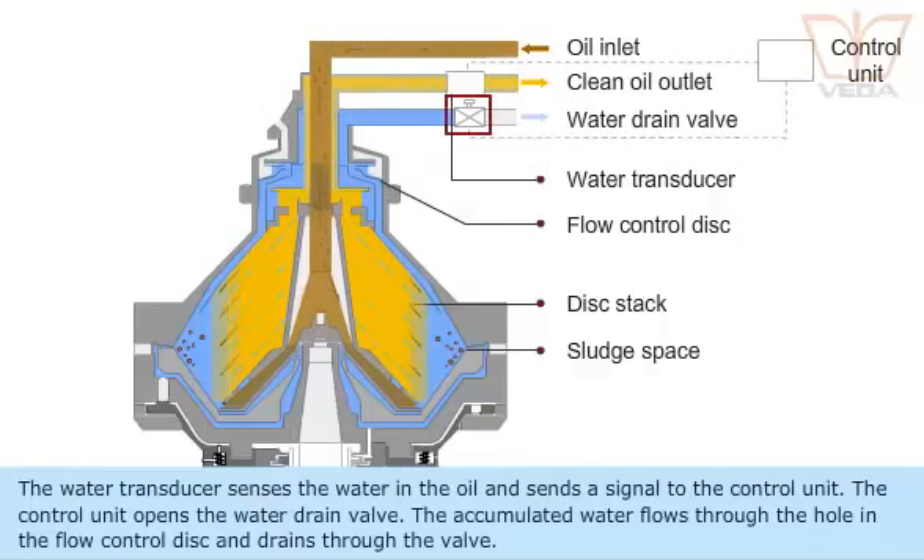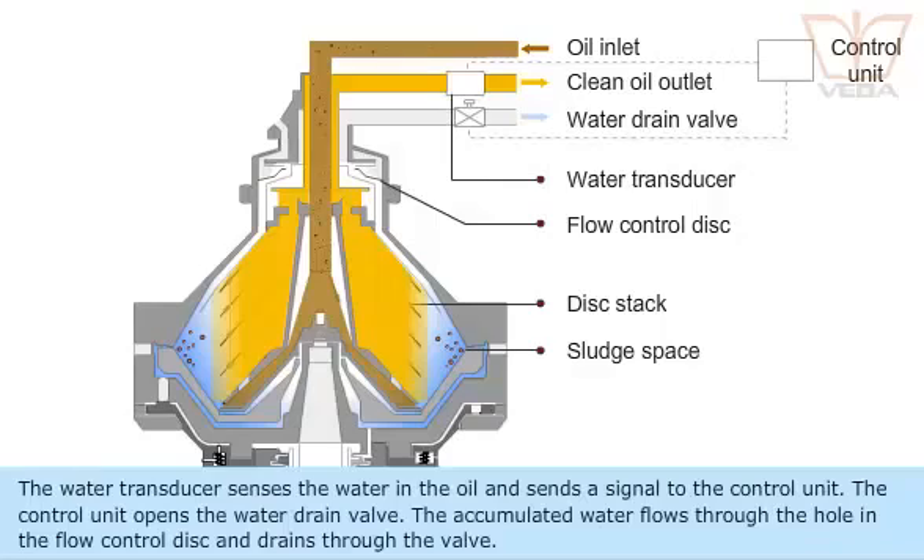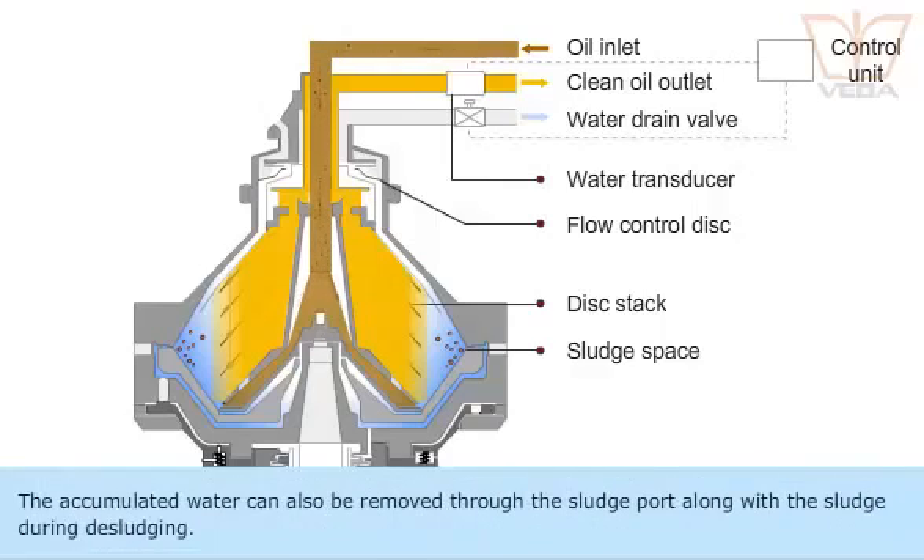The control unit opens the water drain valve. The accumulated water flows through the hole in the flow control disk and drains through the valve. The accumulated water can also be removed through the sludge port along with the sludge during desludging.